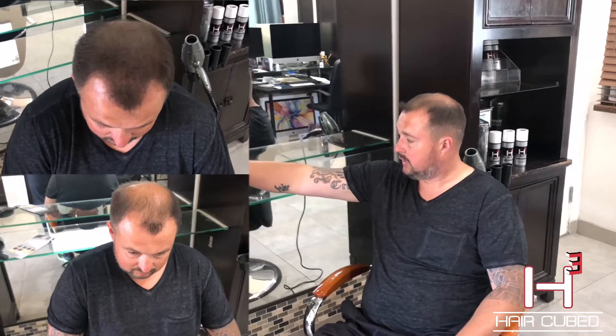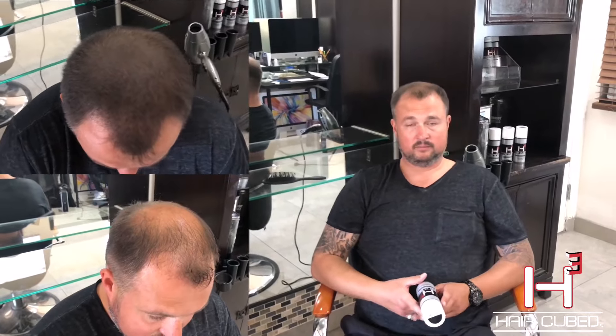HairCube is the product I would like to talk about today and I would like to show you guys what it did for me. For me it did a miracle — it did something that no other product has done before.